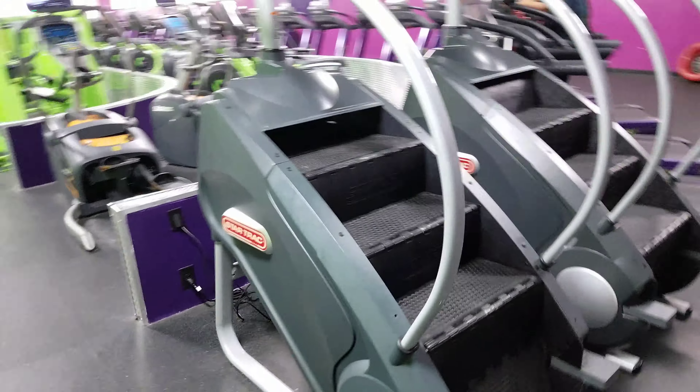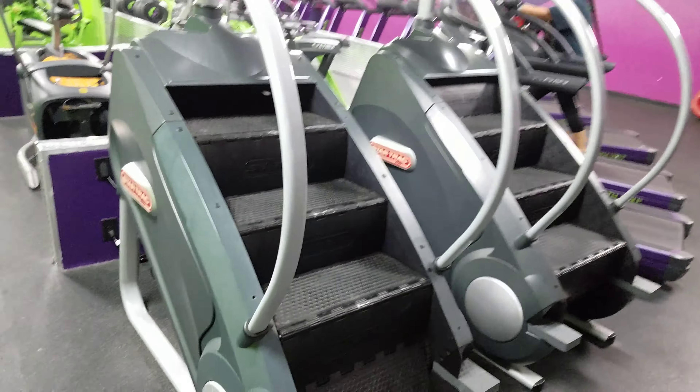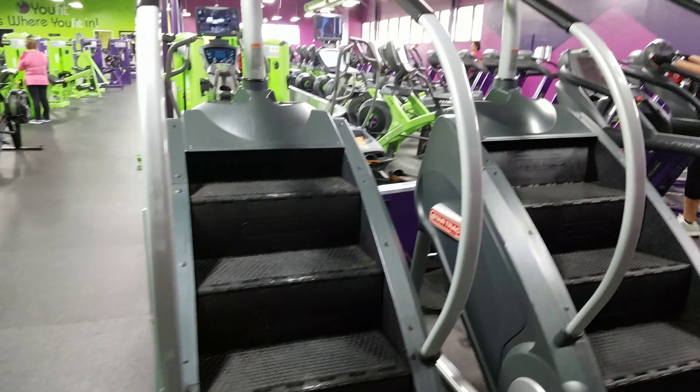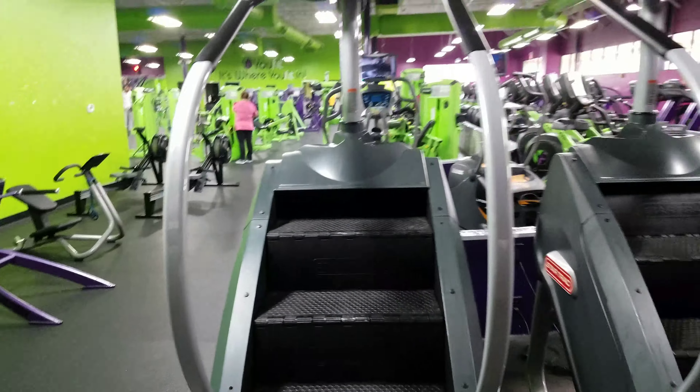This is the Stairmaster. I'm pretty sure we've all heard about the Stairmaster. Now, I have a cousin that swears by this Stairmaster. He claims he'll get in here for like an hour and a half and he'll lose like five pounds on this one machine. I definitely can't rule that out — I mean, I've seen him sweat on this thing. He literally be dripping sweat and he doesn't even use the sweatsuits. So that's another thing.